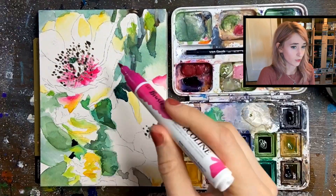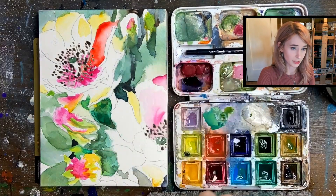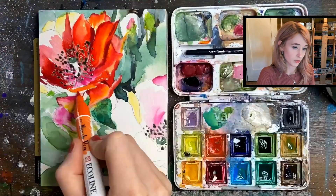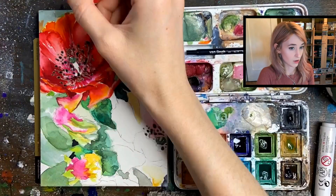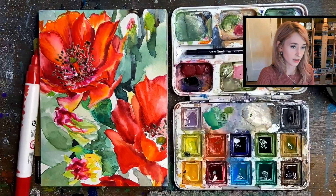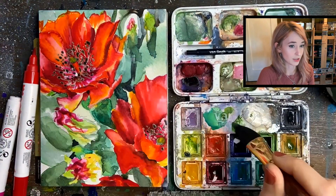You're going to want to keep that first base layer really gestural and loose. As you can see, I have switched over to the watercolor markers now. I left the white of the paper for my watercolor markers because these are very saturated transparent colors.